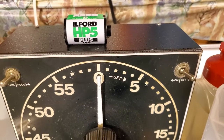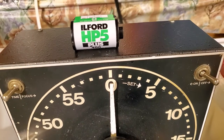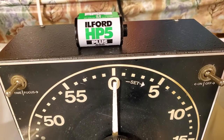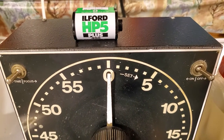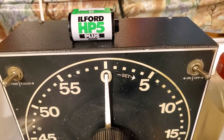Hey YouTube, welcome to volume 19 of Carmine from New York teaches photography. Today you're going to see a little behind the scenes. This is my dark room — well, it's my wife's laundry room and my daughter's laundry room.